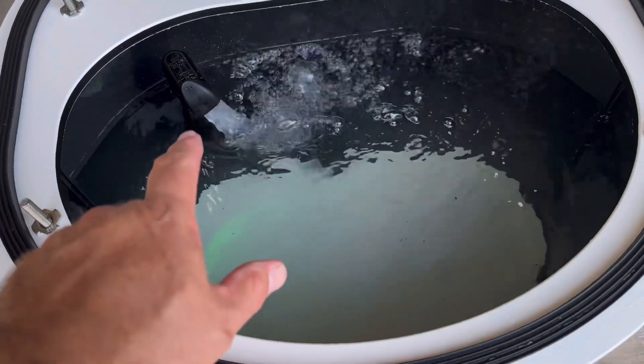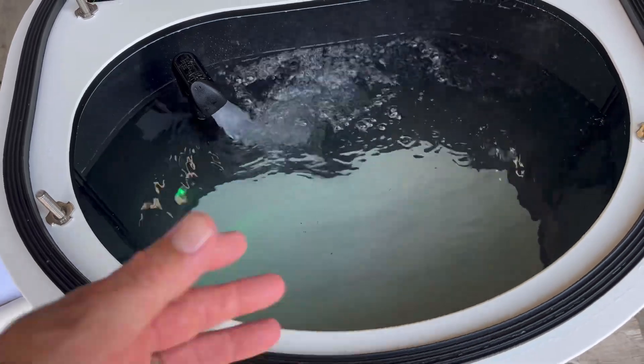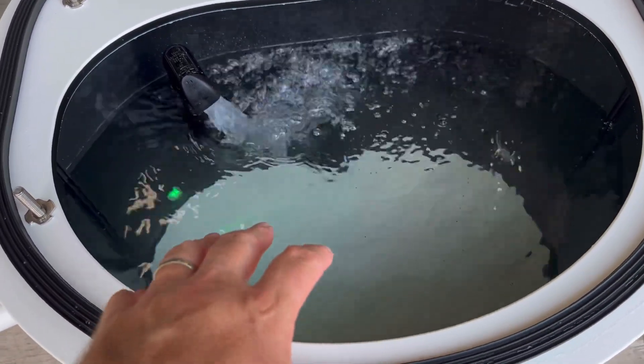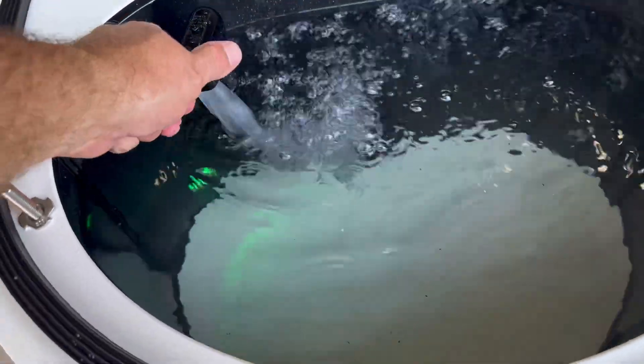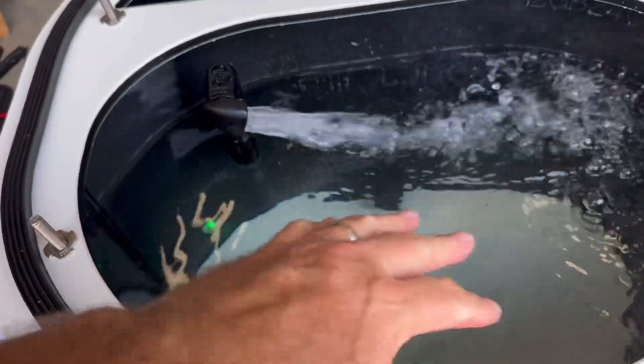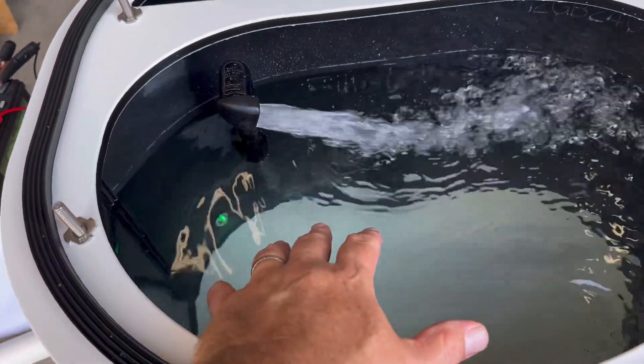What's cool about the spray bar — this is very good for minnows, thread fin, offshore shrimp, those more sensitive baits or baits that don't want a current. This spray bar is adjustable.